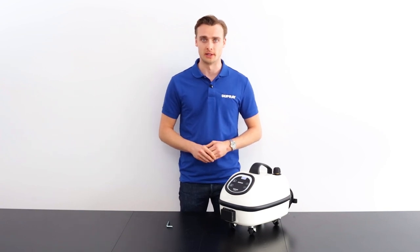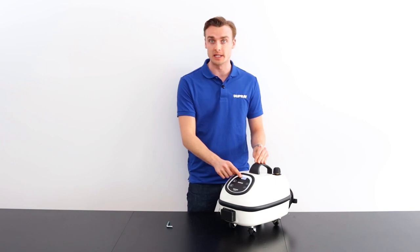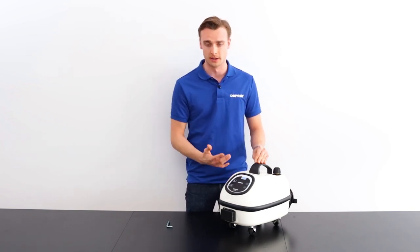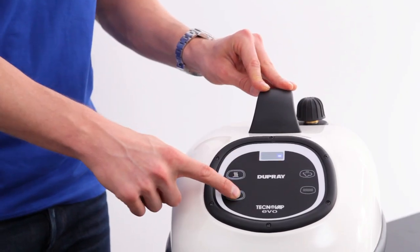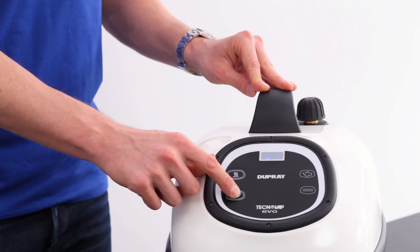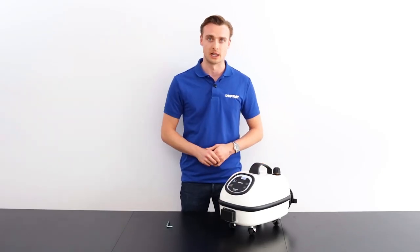After performing the boiler maintenance, the machine's display will still read descale — at this point we need to reset the maintenance reminder. To do so, make sure the machine is plugged in, turn the power switch on at the front, then press and hold the power switch for 10 seconds. The next time you turn the machine on, it won't say descale anymore.